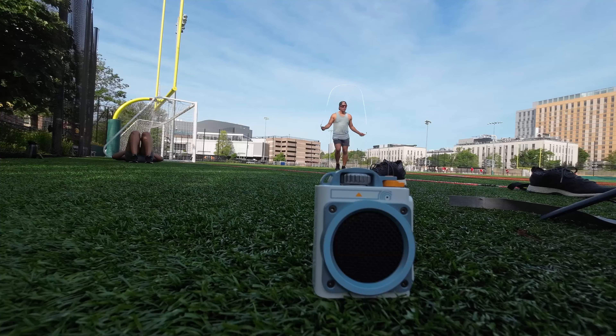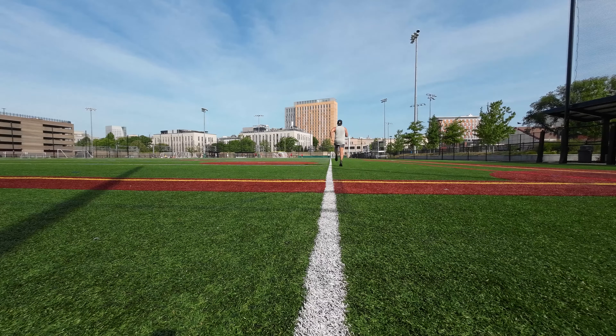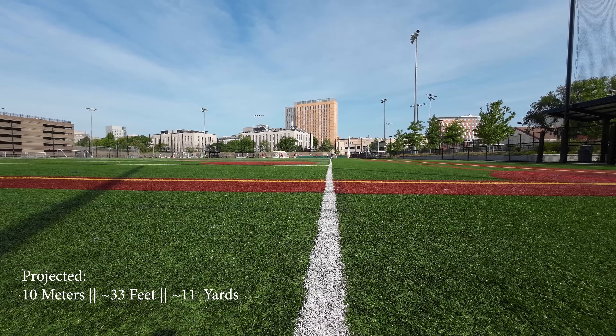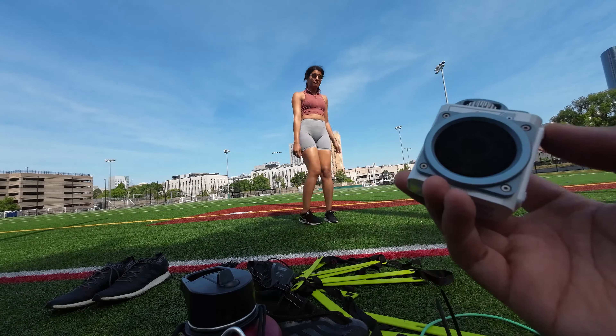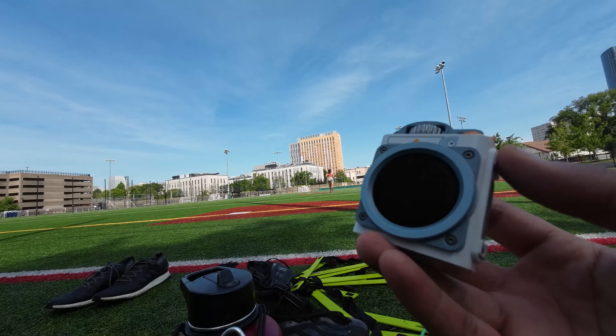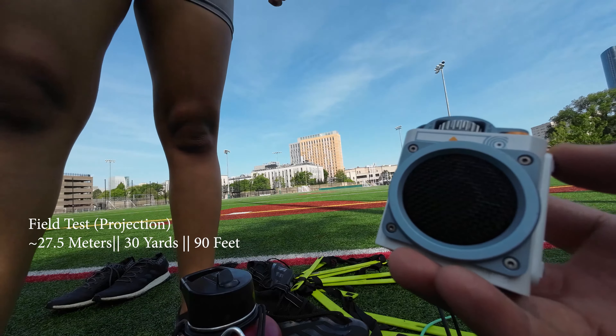In the field, the speaker holds up well to provide some jams even in windier or noisier conditions. Headphones get annoying when the heat is extra oppressive, like the 97-degree day we had. It's nice to have your ears free and just leave the speaker on the ground or hold it in your hand while running. In terms of connectivity distance, it's rated at 10 meters or 30 feet. However, in an open field I was able to get to the 60-yard hash — about 180 feet — before the connection completely cut. You can also put it down and be hands-free for your workout. From our tests, you can still hear it clearly at max volume at the 30-yard hash, about 90 feet away. Projection is solid, especially on low wind days.